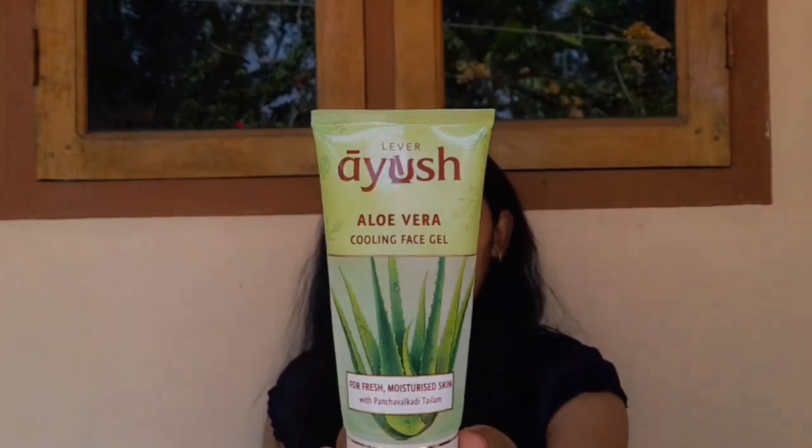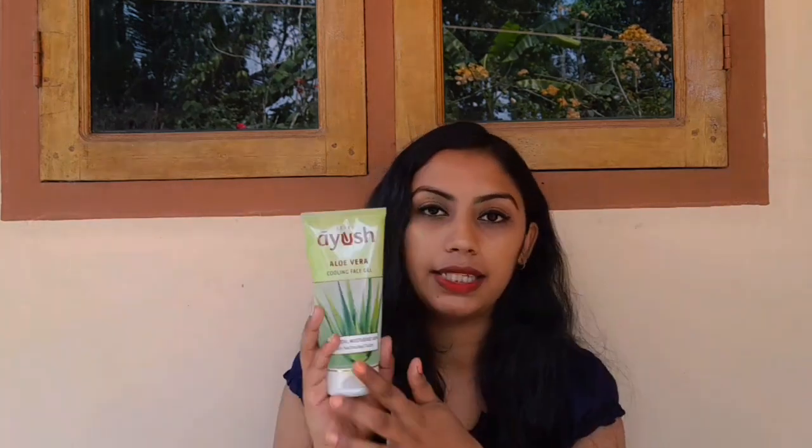You can use this vera gel on the face. The price of 150g of aloe vera gel is 110 rupees. The price is pretty good, even though it is a bit higher. This is very good packaging — a very quality packaging.